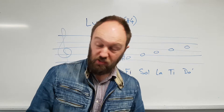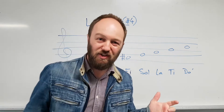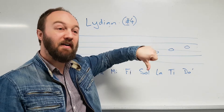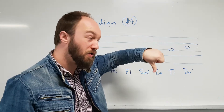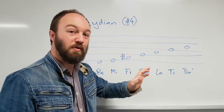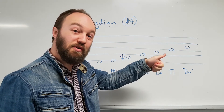Let me just check my note. Do, Re, Mi, Fa — which wants to fall down to Mi. Now with Fi: Do, Re, Mi, Fi — which wants to go up to Sol.